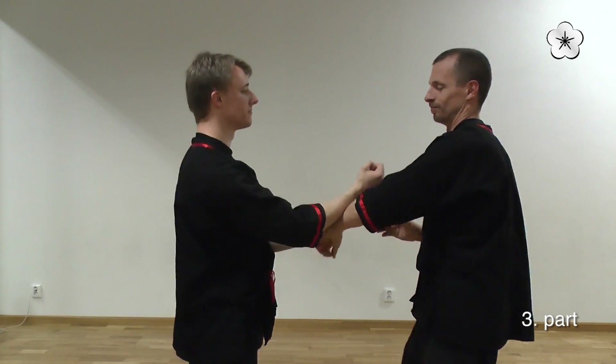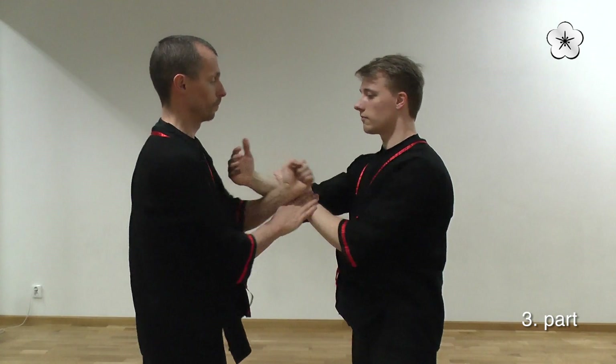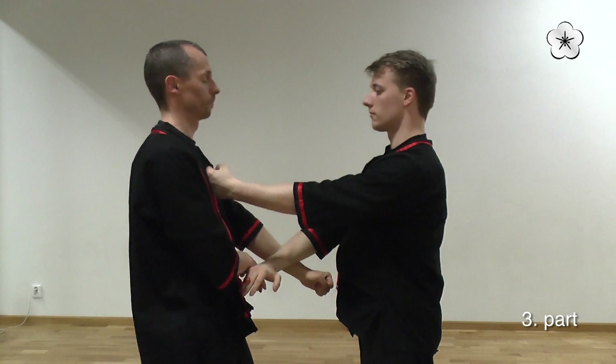And here you get, in another context, exactly the same Gahan-Sao and punch.